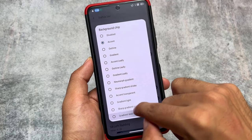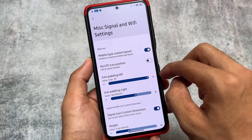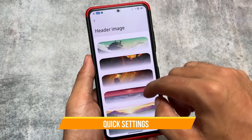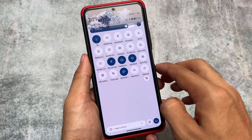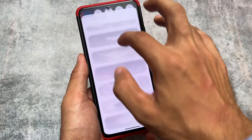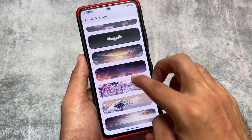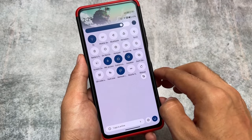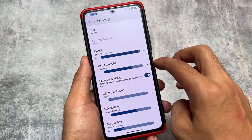As expected, we also have the clock background chip, which is very useful and available in some other custom ROMs too. You can also customize the signal and Wi-Fi icon positions and padding. Moving on to header images — this is amazing. In other custom ROMs you can customize the header image but only with numbers and no preview, but here you have a live preview, which is so useful. This preview feature should be included in every custom ROM.